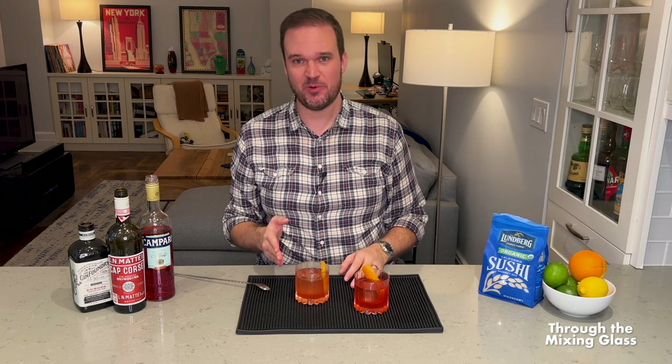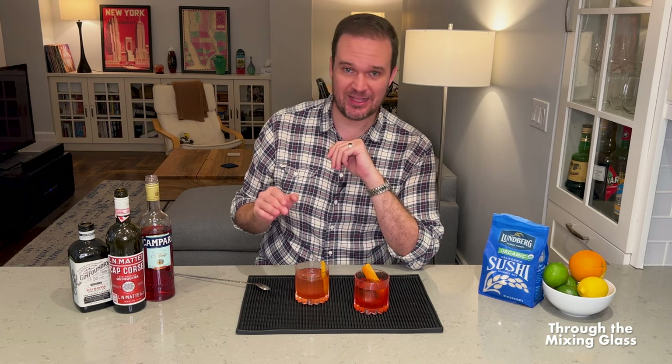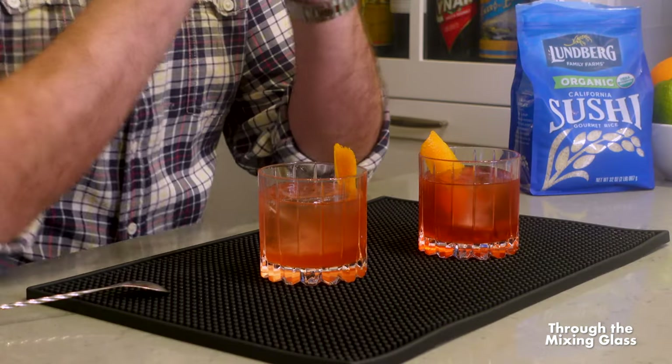The rice-washed one could actually serve a purpose as a gateway to a Negroni. If you knew someone who didn't like Negronis because the bitter element was just too much for them, the rice-washed version could be a way to get them into Negronis. My wife, for example, hates Negronis — they're too bitter for her. This kind of mutes some of the bitterness and could make it something she'd be more interested in. Maybe try the rice-wash version with someone like that.